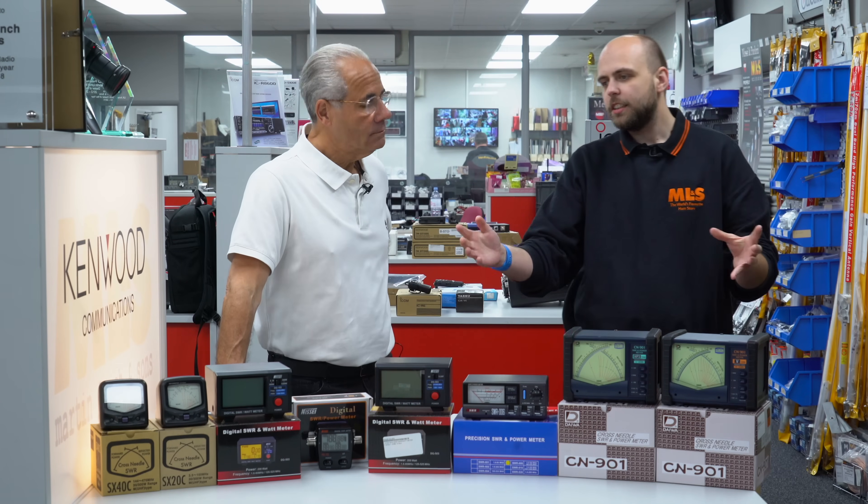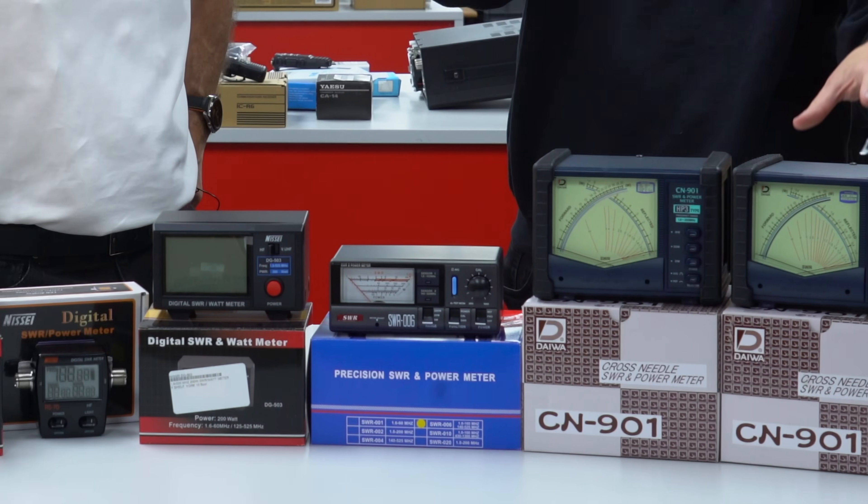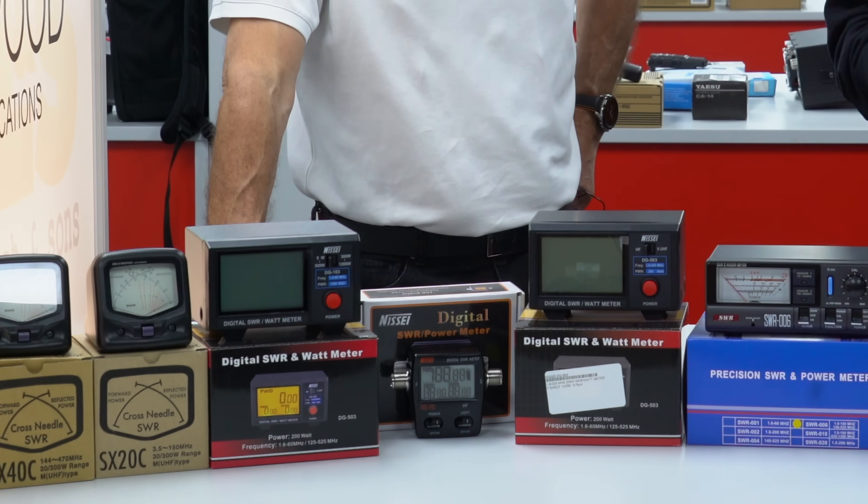Hello Jonathan. Hello Martin. Fancy seeing you. Very good morning, good afternoon or good evening wherever you are in the world watching another edition of Something for the Weekend. So what have you got today Jonathan? We have our entire range — or most of our entire range — of SWR power meters, all the way from Daiwa through to SI and Diamond right at the very end there. It's sort of a meter showcase.